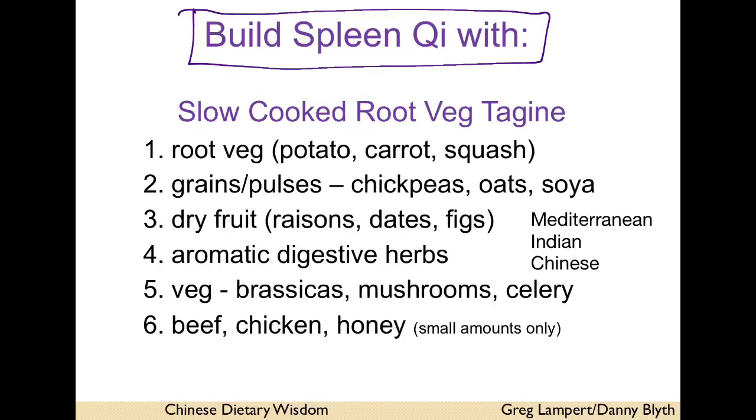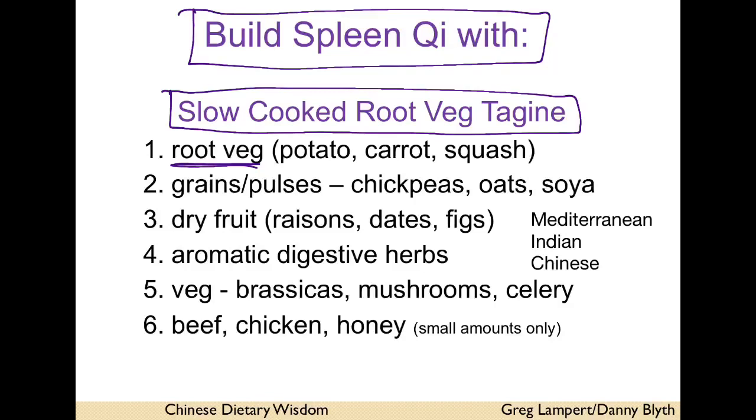What you do want — I remember as the recipe — is a slow-cooked root veg tagine. Lots of root veg, which are literally the plant's stores of Qi for the winter: carrot, squash, pumpkin, any of them.